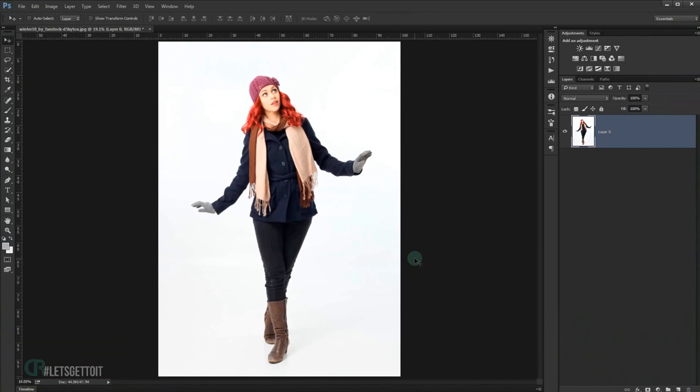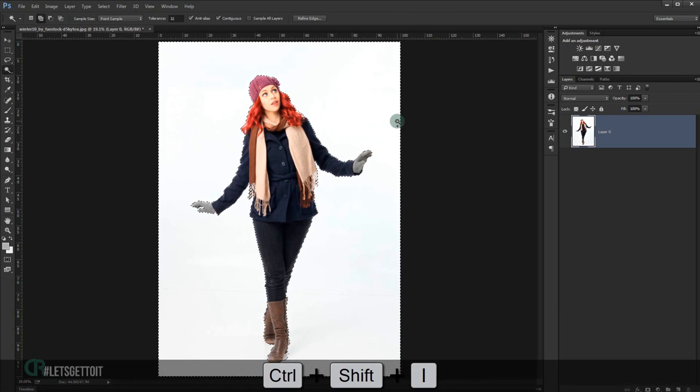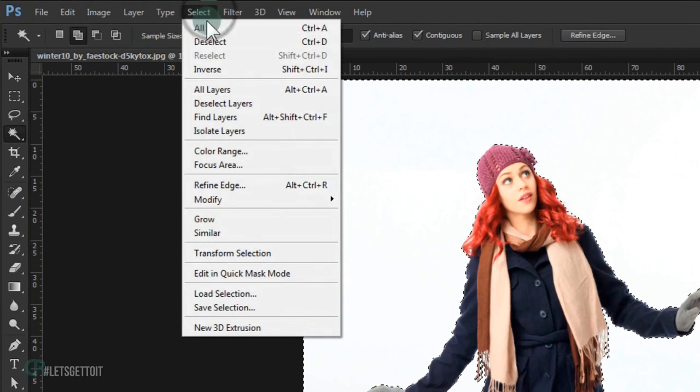The first thing we're going to do is cut the subject from its background. For this image we have a white background, so we'll be using just the Magic Wand tool. One click to the background — because we have a solid white color it will create a perfect selection. We need to inverse the selection so we can cut our subject, by pressing Ctrl+Shift+I on the keyboard, or go to Select and find Inverse.